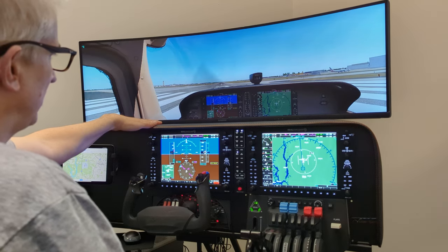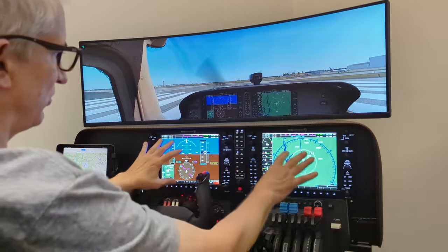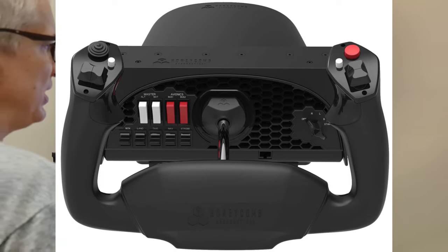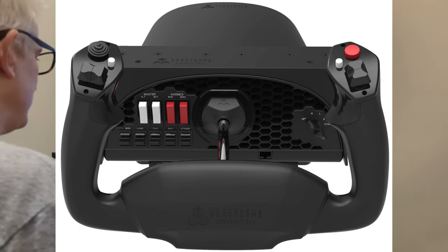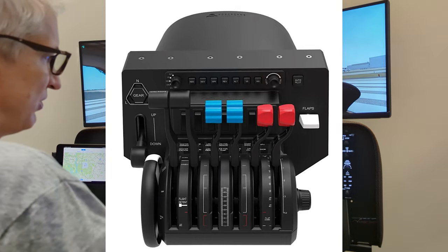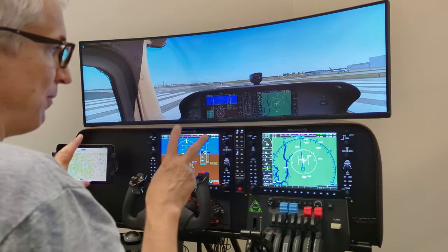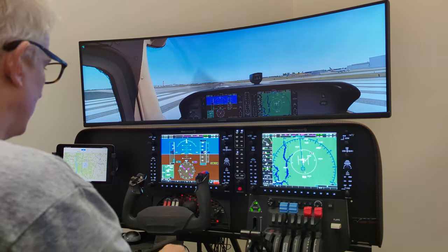Coming on down, we have the Volair SIM avionics panel, which integrates well with the G1000 suite. We've got our Alpha and our Bravo, as I mentioned earlier, which are really great mid-range yoke and throttle. These are not the cheapest and not the most expensive — they fit right in that best-for-the-money area. I wouldn't call them the best, but definitely best for the money.